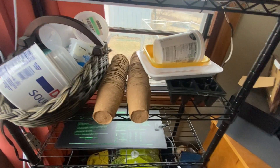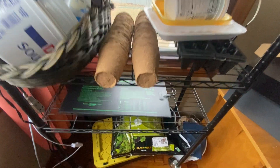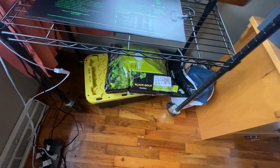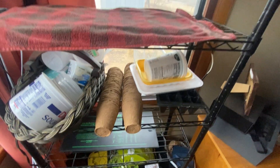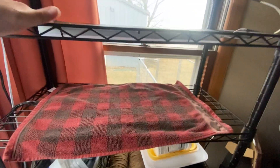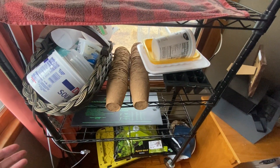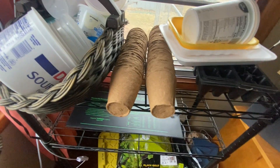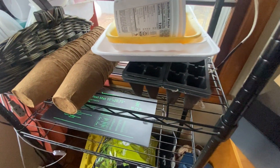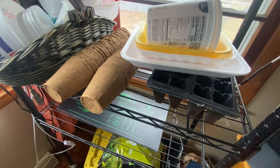And then I just kind of keep some of my seed starting supplies here on the shelves. All of my seeds and my seed starting mix is down underneath the shelving unit. Now once I have all of my trays out here full of seeds I won't be storing stuff there, but right now I've just got it sitting there. I do plan on taking you through another video on all of this and how I do my seed starting in such a frugal manner.